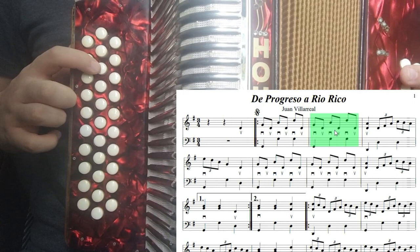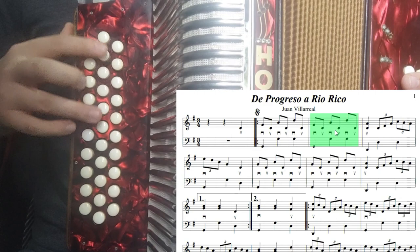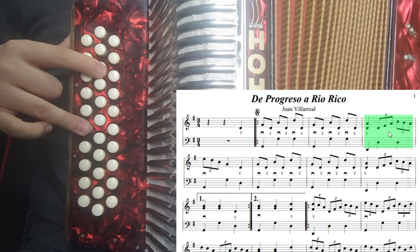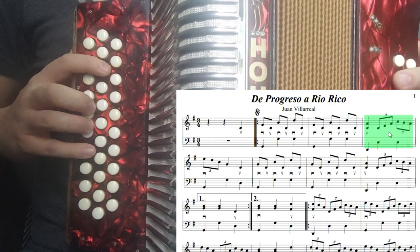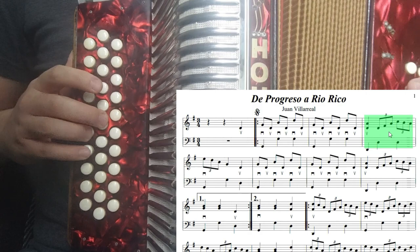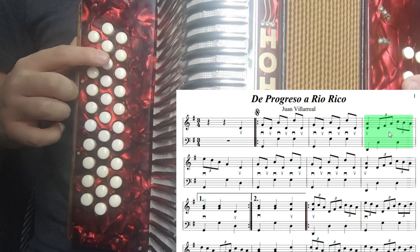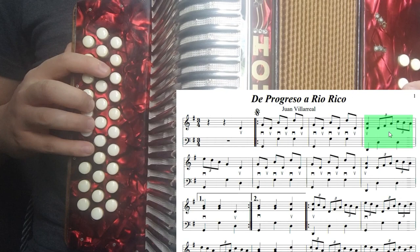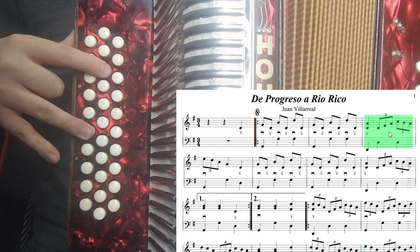Vámonos al cuarto compás. Tenemos ese intervalo: estamos tocando re con la. Lo tocamos un tiempo. Después re, fa, la, do, si, la. Ese último si, la no son arpegios del acorde. Lo primero sí: hacemos re, fa, la, do — ese es el arpegio del acorde de re séptima. Ahora hacemos si, la. Eso sería nuestro cuarto compás, tocando desde el intervalo de re con la, que es un intervalo de quinta.